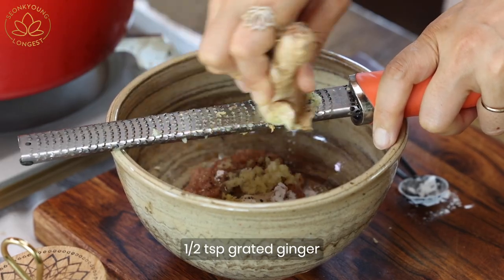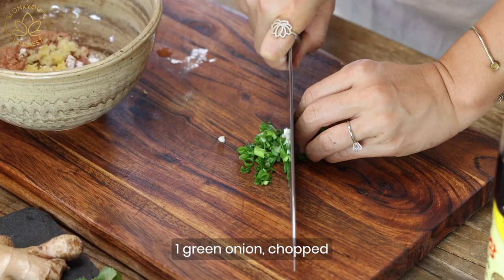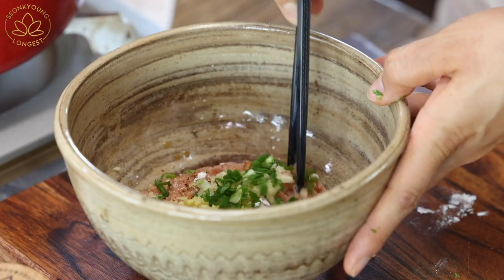A little bit of ginger as well — just going to grate it in, same amount as the garlic. I'm going to chop one small green onion; green onion will add a beautiful onion flavor into the wonton filling. Mix everything together.